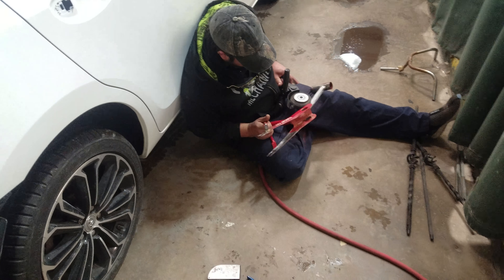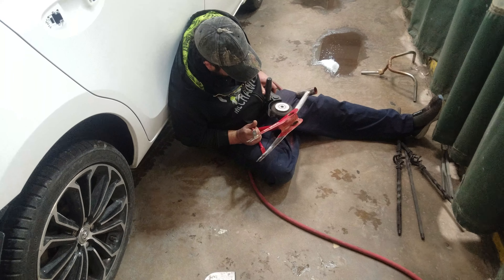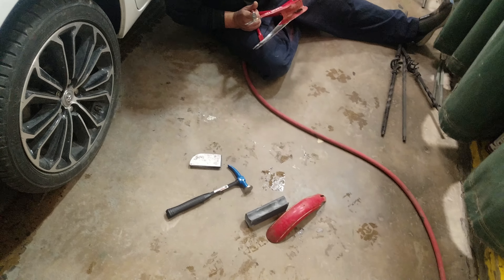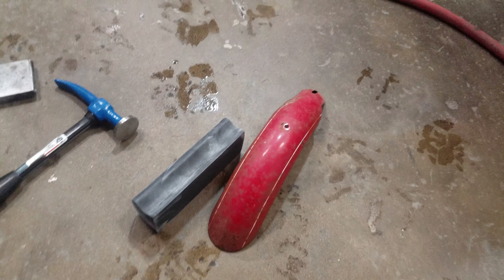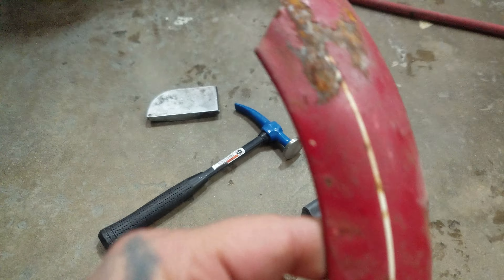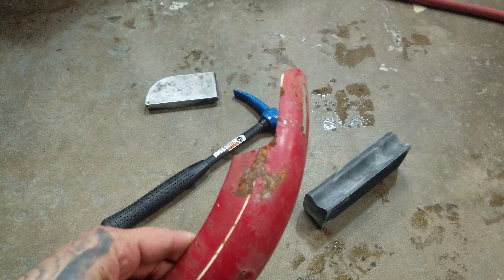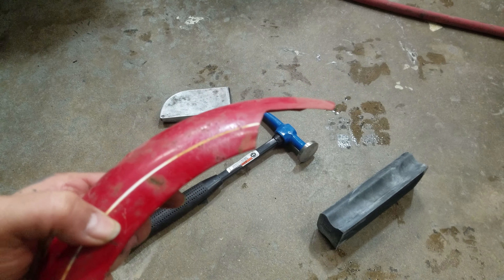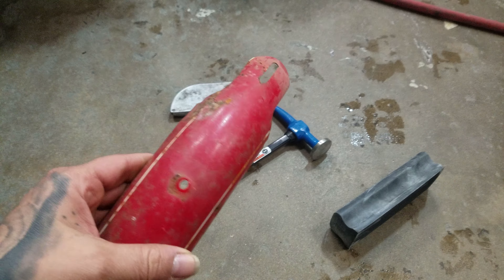What up guys, got another quick update. Got my homeboy putting in some work — I didn't even ask him, but I'm gonna do the same and start on this fender. This is the fender that I had all messed up. I gotta beat it up a little bit more right there and fix this little bump right there and that bump right there, so you're gonna see what happens here in a minute.